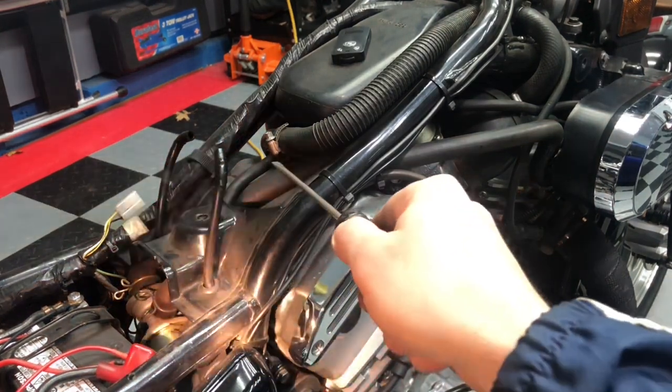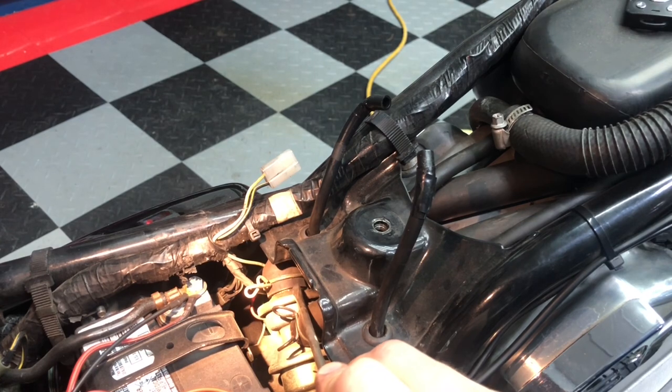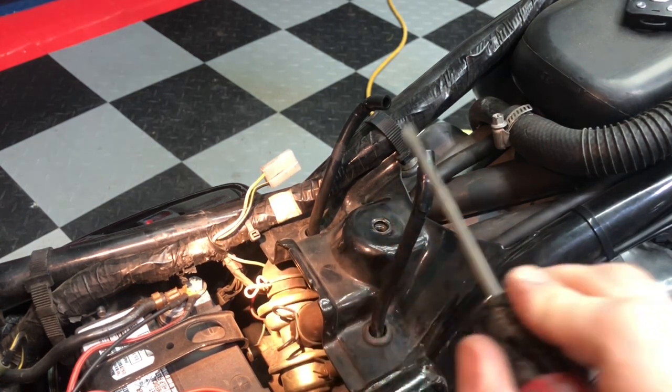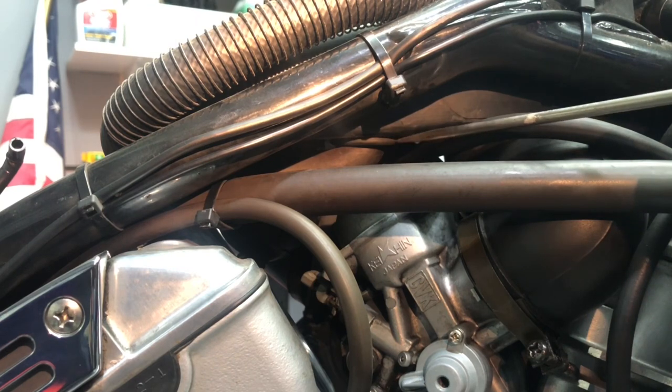Next, let's look at this hose right here. This hose gets connected up on the left side of the Vulcan, the left side of the suction valve, travels underneath, and it gets connected right to the bottom part of your air intake box.